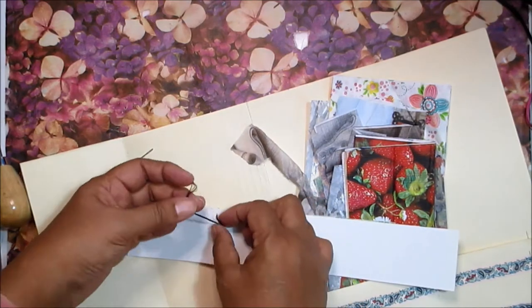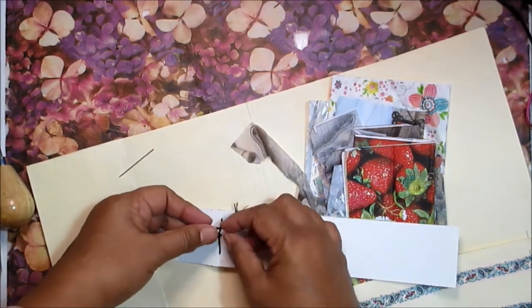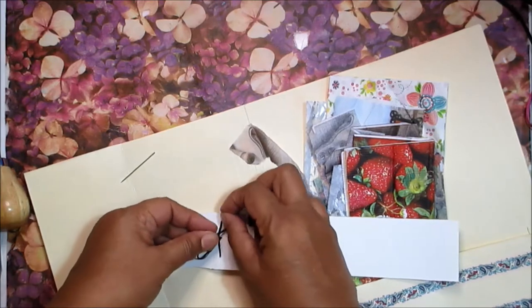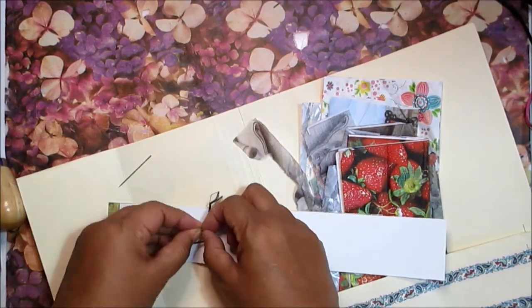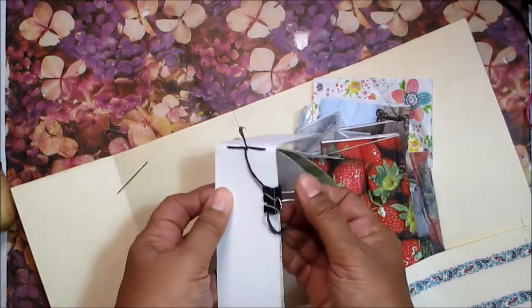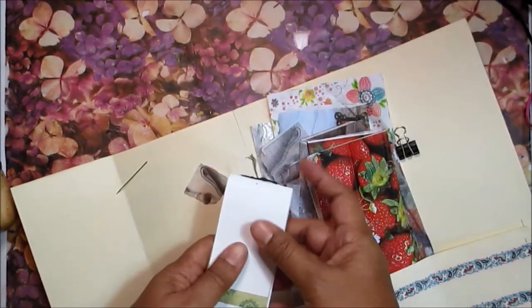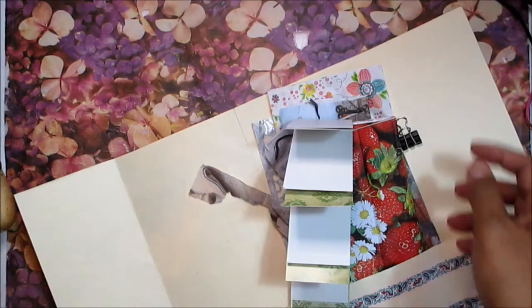Now this last step is the part that makes this uniquely a pamphlet stitch. You'll tie those two ends of thread once you get back to the middle. Somebody described this as being a pretzel — it goes around the outside and then comes together in the middle. You tie those two ends of thread around that long stitch so they anchor it in place. And that's all there is to making a pamphlet stitch book. I'm doing two or three knots here to make sure it stays securely in place.